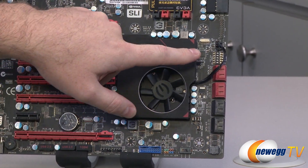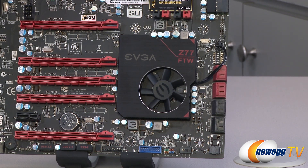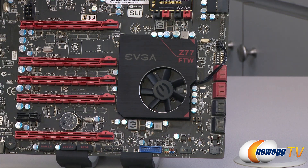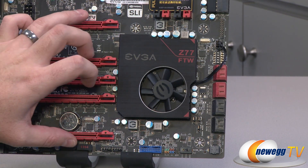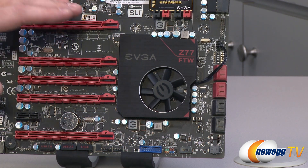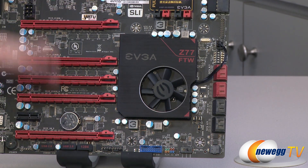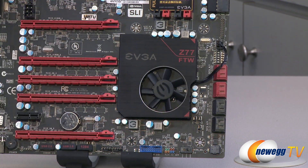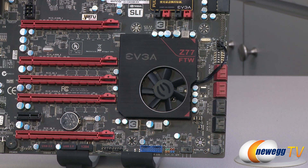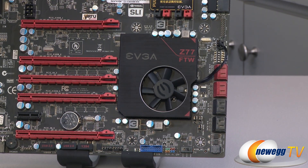One other feature here are the PCI Express on/off switches I mentioned on the retail box. Switches one through five correspond to the five red PCI Express slots, and that's great for troubleshooting. For instance, if you set up a four-way SLI configuration, you can simply switch the PCI Express lanes on and off to test one, two, three, or four cards. Also for water cooling, it's incredibly helpful because removing cards from a water cooling loop is a pain — you can simply switch them on and off for troubleshooting or various benchmarking configurations.